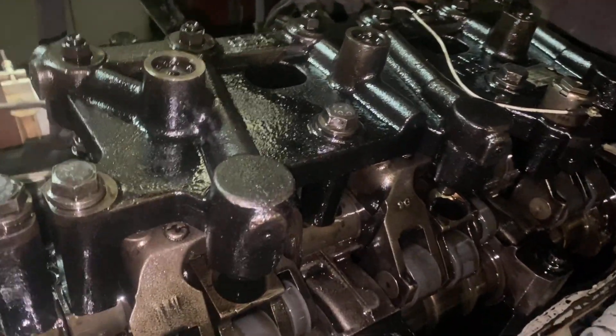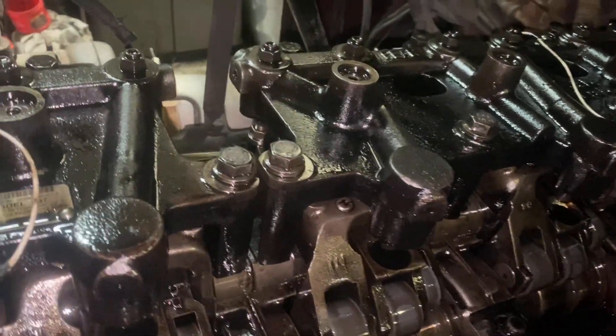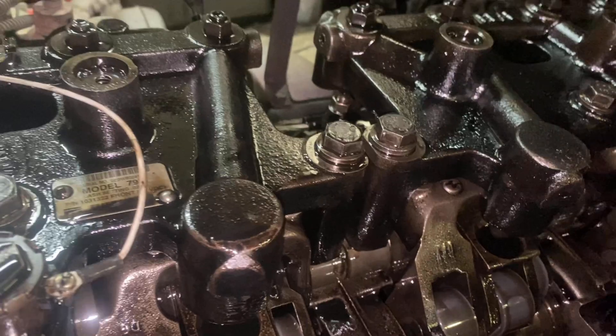This concludes everything. I'm gonna go ahead and put the valve cover back on, assemble the truck, and get him out of here. Thanks for watching.